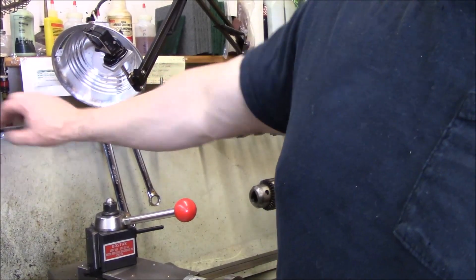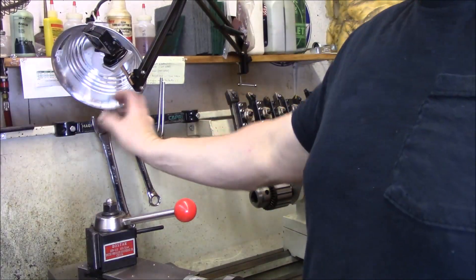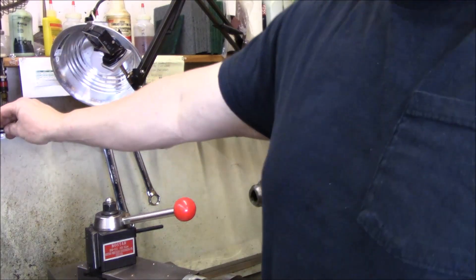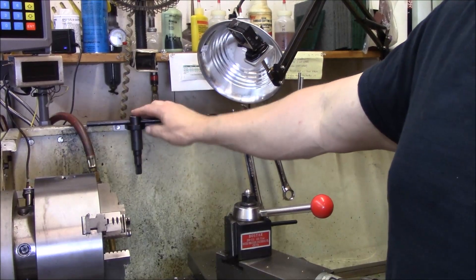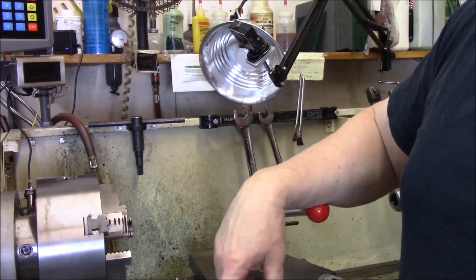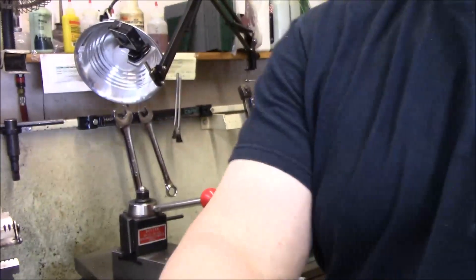The chuck key mount will go down on the bottom where the chip pan is, like I did on the Monarch. What I need to do now is just go ahead and start to disassemble all this stuff, breaking it all down, and we'll get a plan of attack to make a nice long tool holder rail.